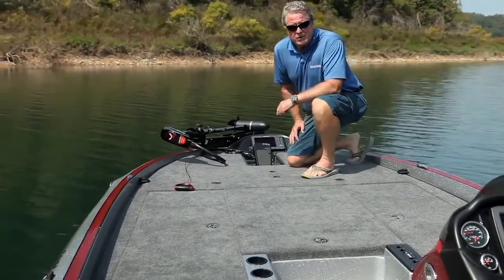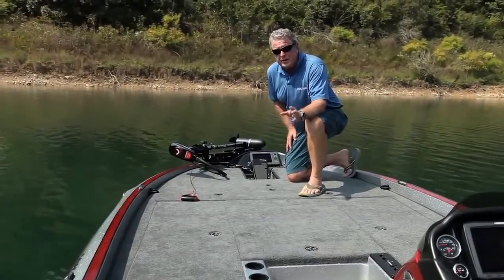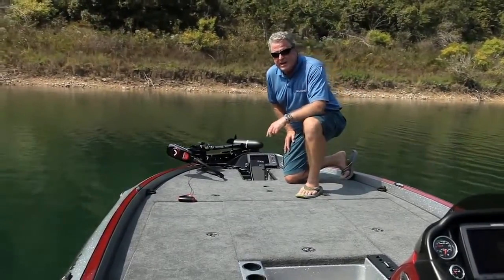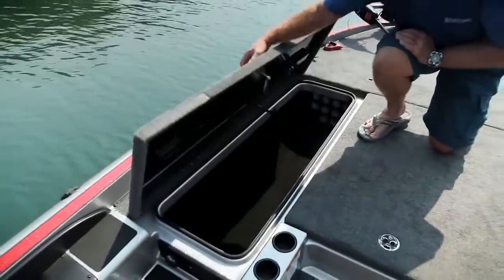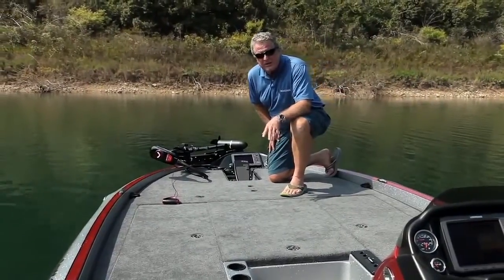Take a look at the rod storage here. Your center locker will hold 10 rods; you've got tube protectors and butt hangers that keep them secure whether you're running in rough water or trailering down a bumpy road. On the port locker you can hold 14 more — eight-footers on the port, eight-and-a-half-footers in the center.